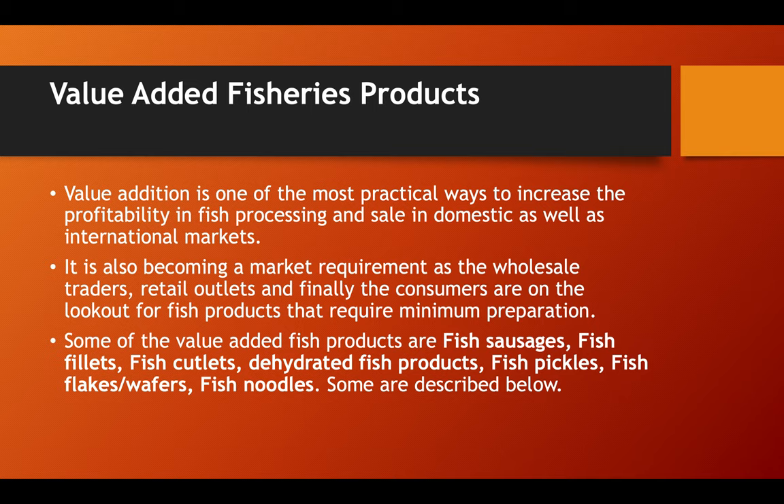Value-added fisheries products: value addition is one of the most practical ways to increase profitability in fish processing and sale in domestic as well as international markets. It is also becoming a market requirement as wholesale traders, retail outlets, and consumers are on the lookout for fish products that require minimum preparation. Some of the value-added fish products are fish sausages, fish pickles, fish flakes, wafers, and fish noodles.